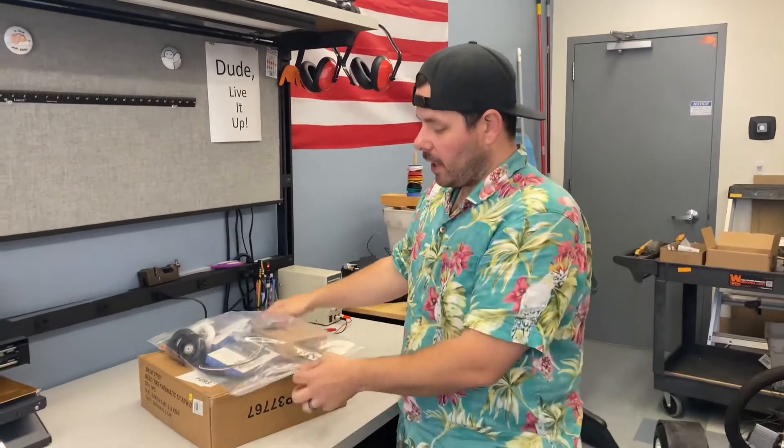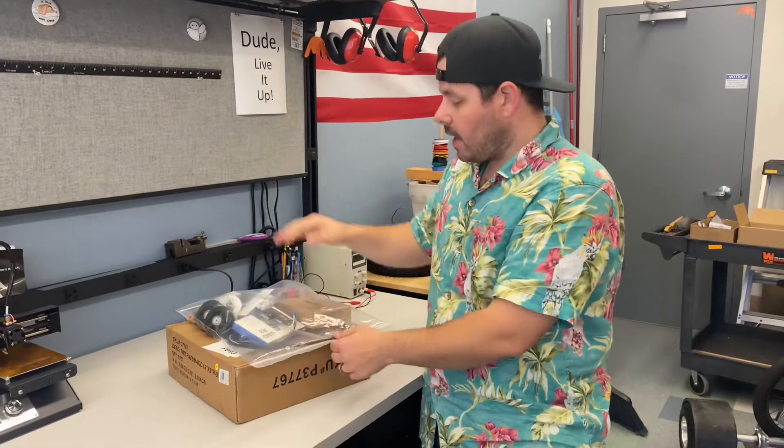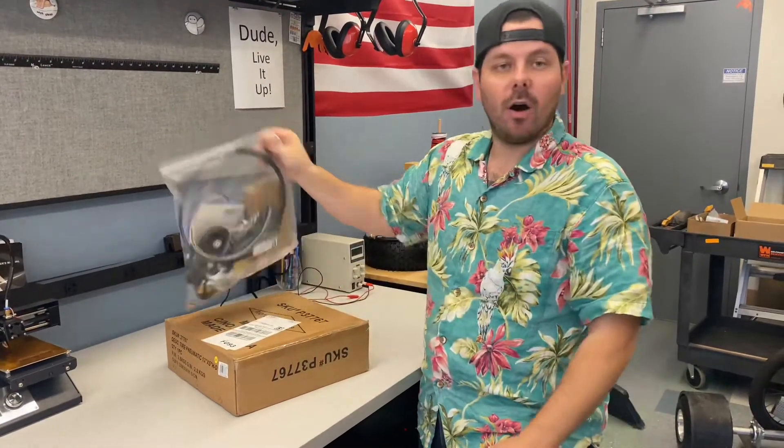What's up guys? My name is Derek and I'm going to go over what you're going to get. You're going to get a box with a tire and you're going to get a kit with all the parts, and we're going to go through and detail out each part inside your kit.